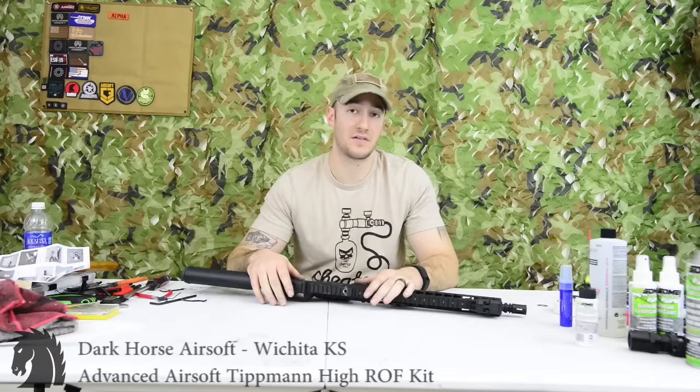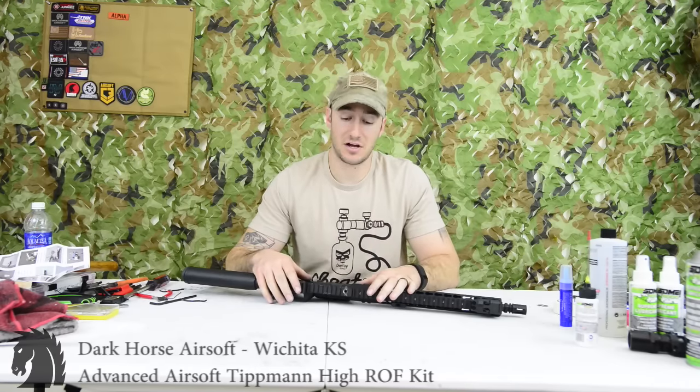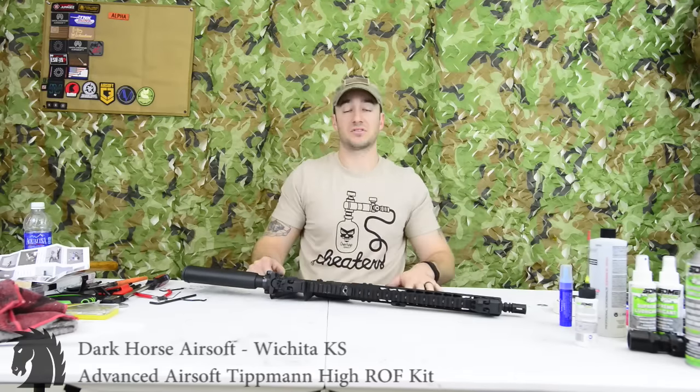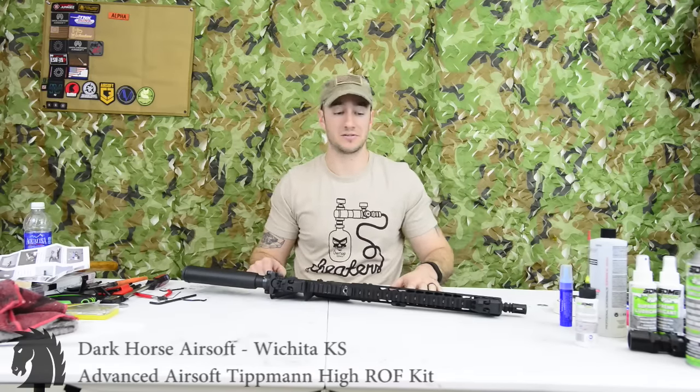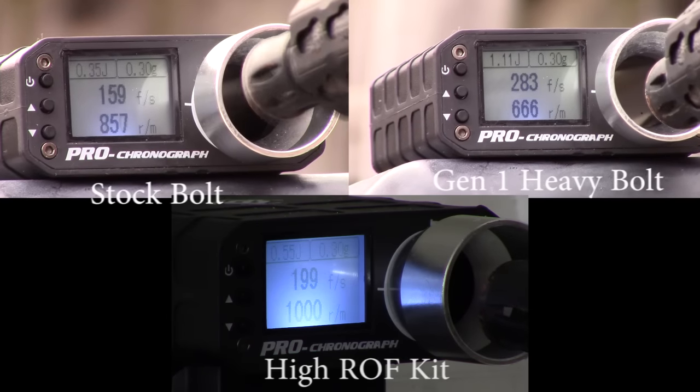Right here I'll show you all three fire modes back to back. And other than that, that's how you install it. Hopefully this demonstration was easy to understand — if not, PM me or PM KP. Any questions, comments, or concerns, throw them in the comments below. Have a good one guys.